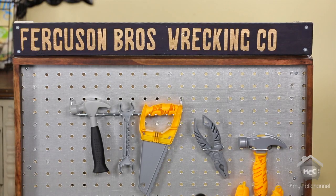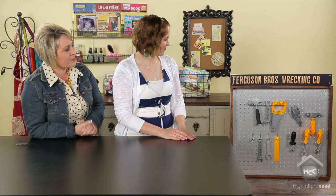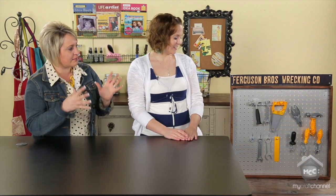So one of the things we want to talk about is this darling project right here, which I am just goo-goo ga-ga over. It makes me sad — it makes me wish I had little boys again because this is so cute. So tell me what inspired you with this project and kind of walk through reconstructing it.